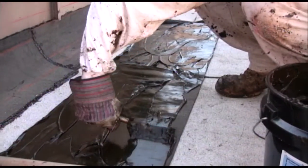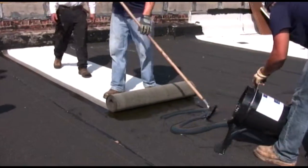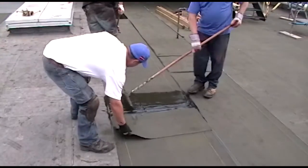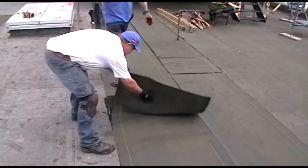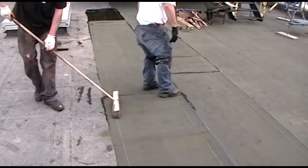The GreenLock family of adhesives is polyether based and 100% solids, therefore the adhesive does not shrink as it cures. GreenLock adhesives incorporate moisture cured polymers that react with moisture in the air to become a strong, tough, and resilient membrane adhesive.